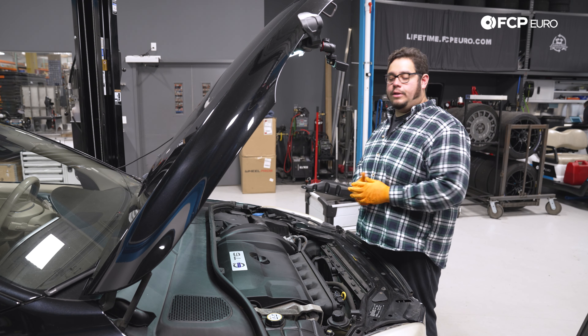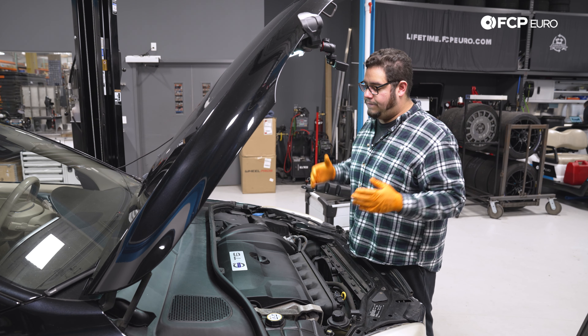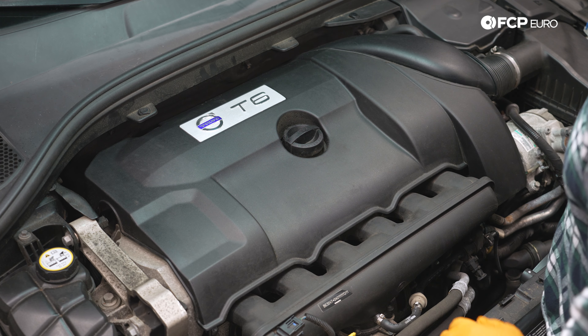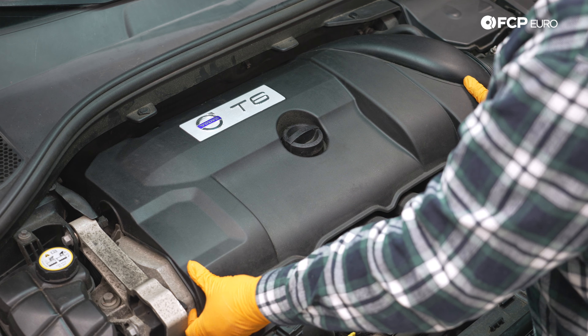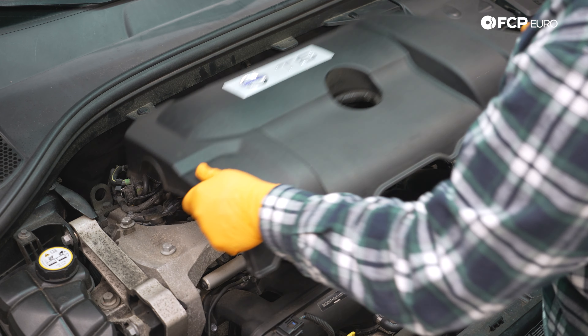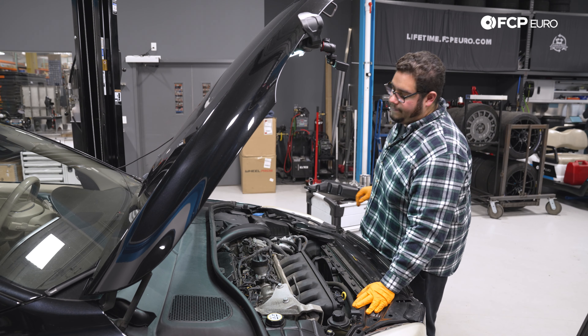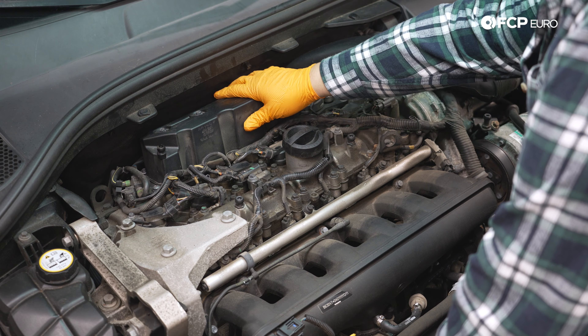We are under the hood of the XC60. First things first, we're going to work on removing our beauty cover. This is simply held on by a couple of rubber grommets, so you're going to pull up on it just like so, take it off, and set it to the side. With that off, we now have our PCV oil trap exposed.